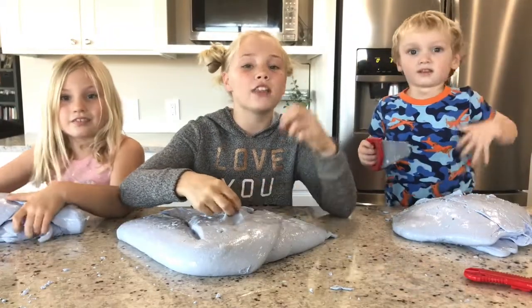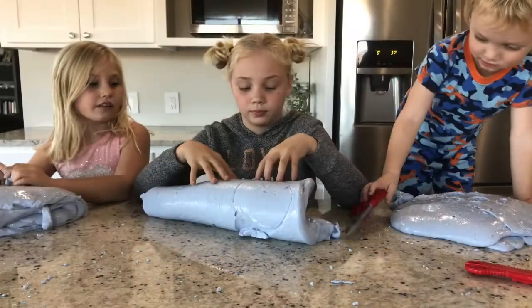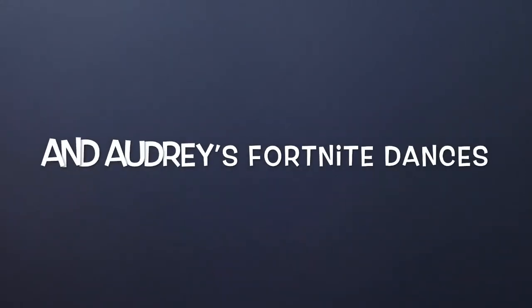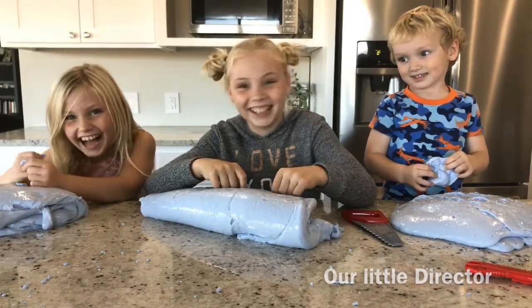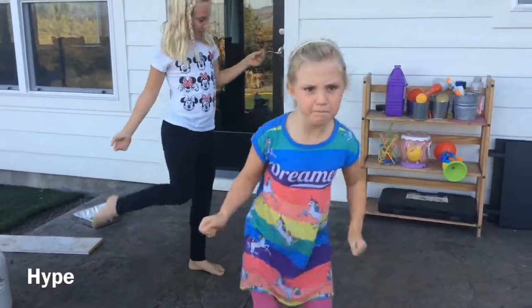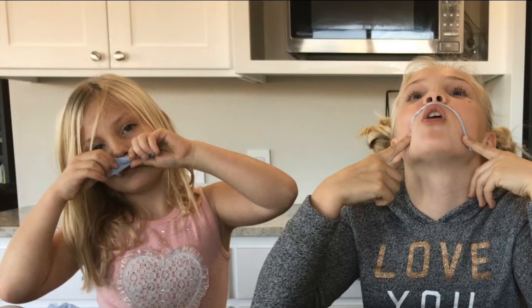Okay everyone, thanks for watching The Backpack! Make sure to like and subscribe. Turn on your notifications. Subscribe and turn on your notifications. I'll see you next time. Bye.